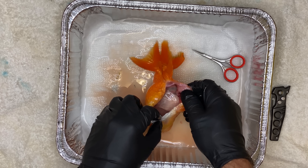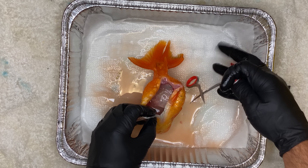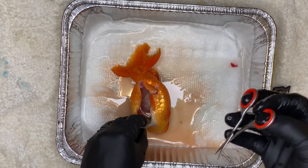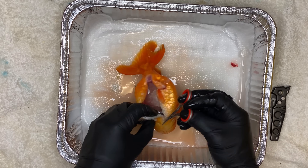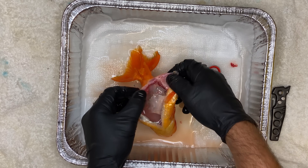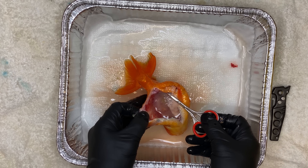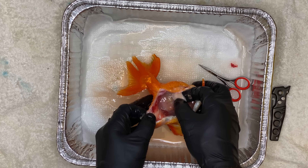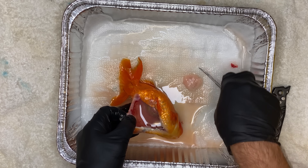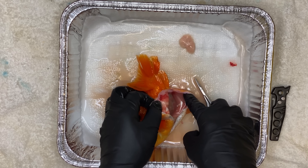Right here on top, you can see her reproductive organs, and they don't look as they should. They look basically like mush. It's right on top of her body cavity — this little piece of white, it looks like gristle. But this is basically what holds eggs, and it wasn't in the correct form. It was very mushy. There was nothing in there.